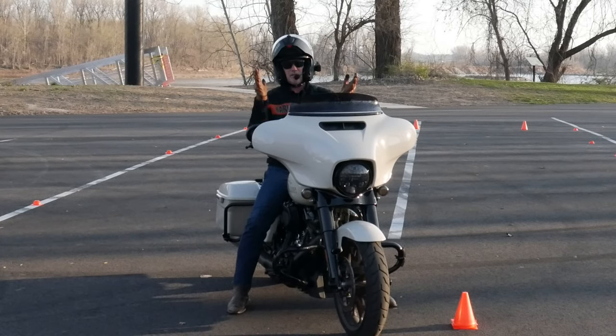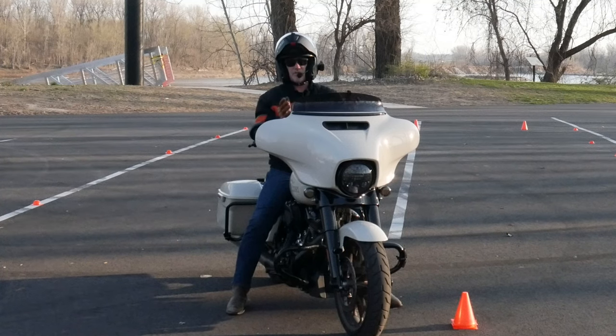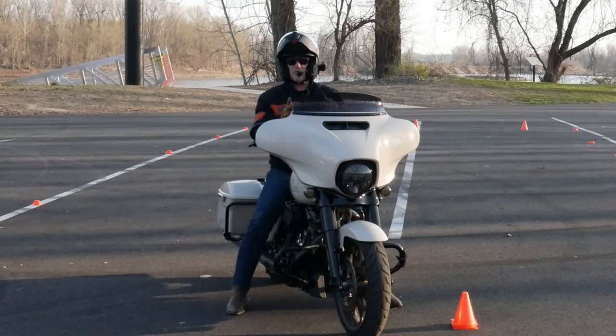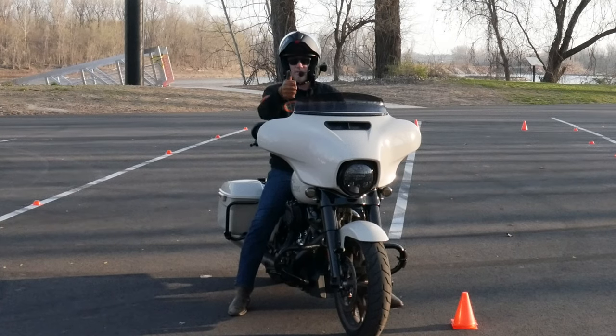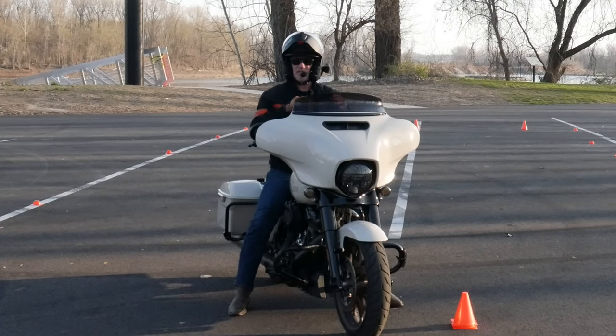Just like that, guys — fix those five mistakes. Some people make one, some people make all five. But if you get over those and use these tips, you too can conquer this MSF U-turn box, make figure eights just like that, nice and smooth. Leave some comments down below, let me know what you think about this video, what works well for you. If you got some value out of this video, please give it a thumbs up and consider sharing it with friends.